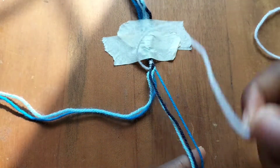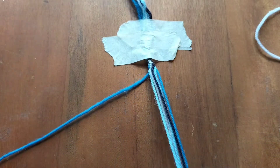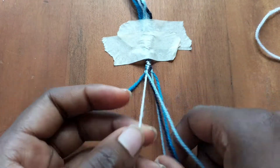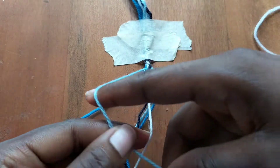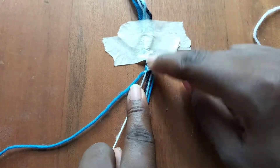Now we're going to go to our left hand side and take our light blue string and make four forward knots: one over our white string, another over our blue string, and the remaining two over our light blue string and our blue string.